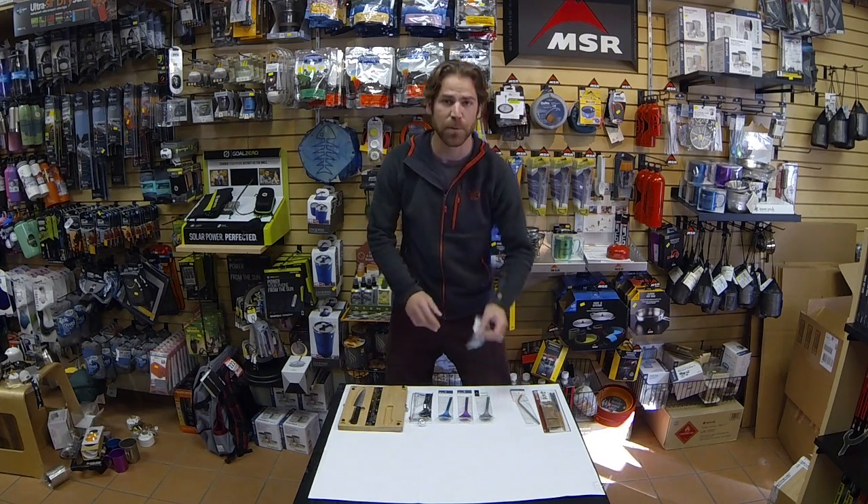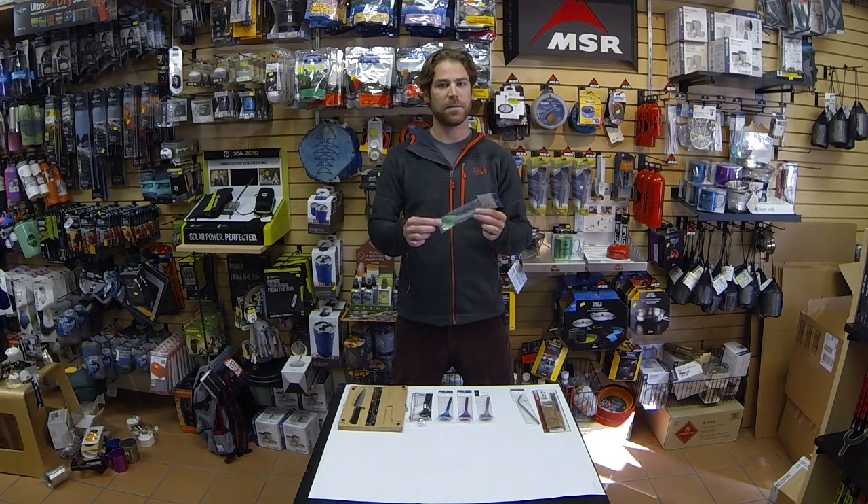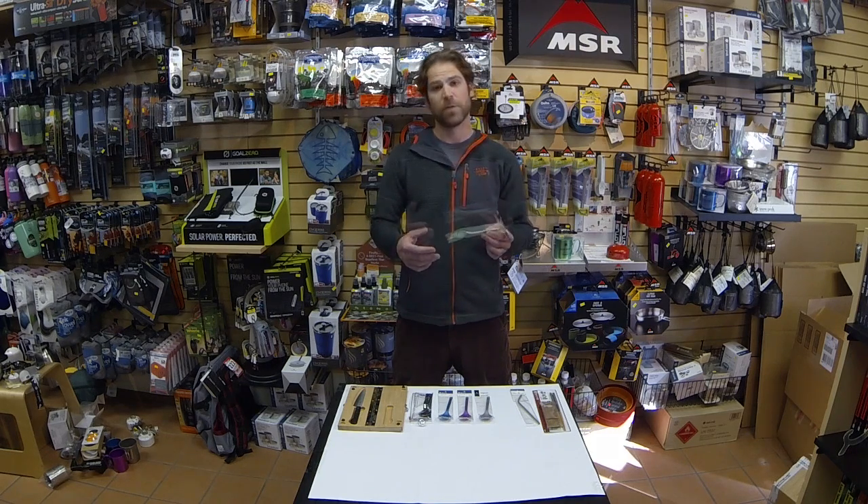Full selection here of titanium sporks. Never want to leave home without these. Need a spoon? We got it covered. Need a fork? We got you covered. Two-in-one system with this. Real lightweight, bunch of versatile colors. Great stocking stuffers, great things to use as gifts.